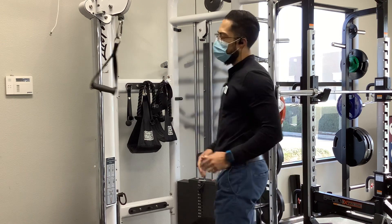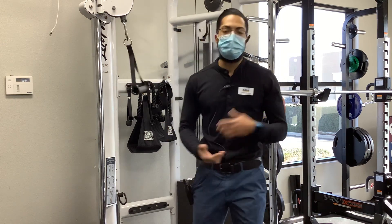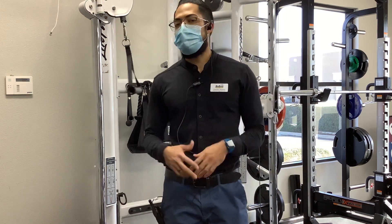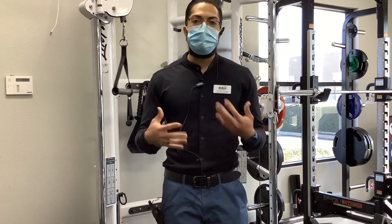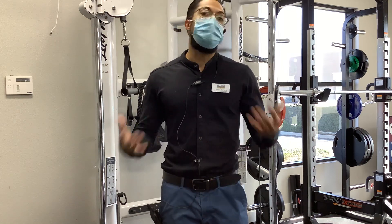That's a good way to do it. As far as reps and sets, you can try anywhere between two sets, eight to ten reps, or even three sets. Start light, start with less volume, see how you respond, and then go from there.